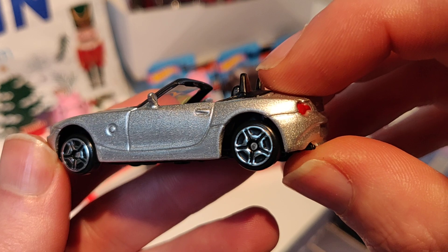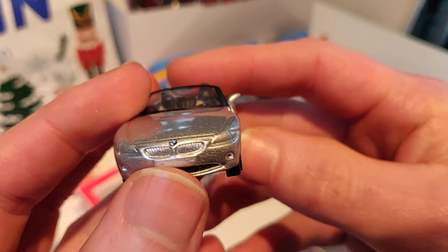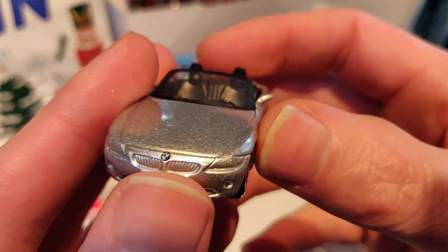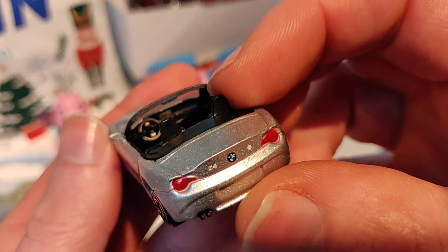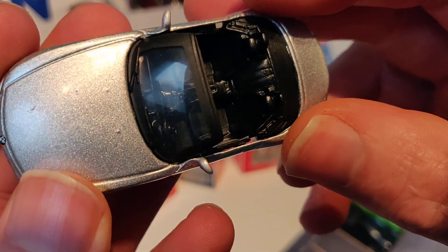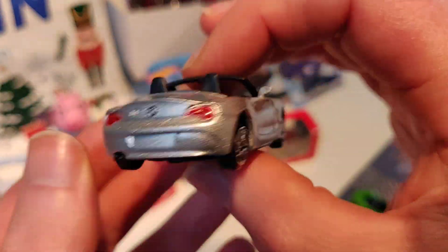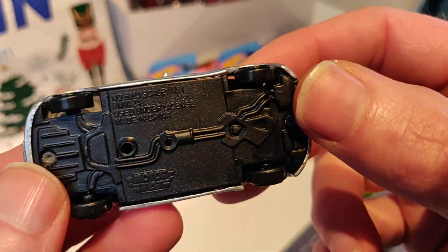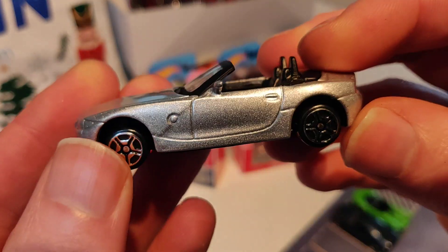I don't like the wheels on this one, a little bit too small. Paint is okay, and it has painted front lights — unfortunately not the rear. Interior looks nice, nothing special. It's the BMW Z4.